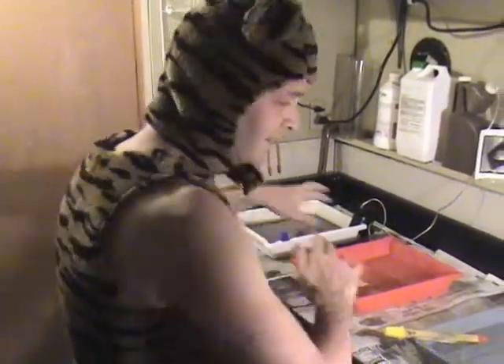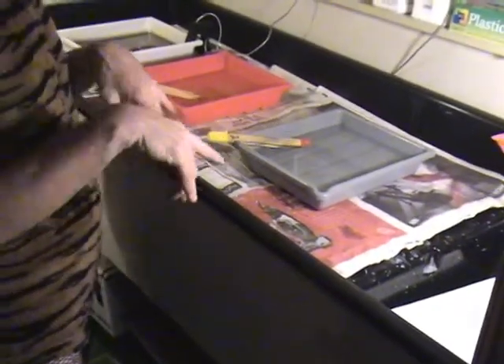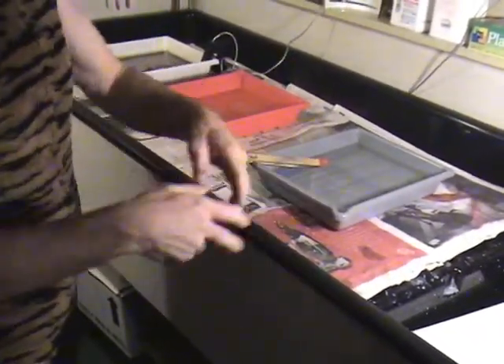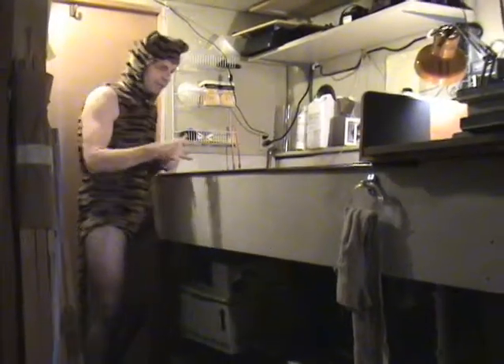After we're done applying all these nasty chemicals to the paper, we're gonna put them in this little holding tray and they're gonna sit in there while we do more prints. Then we'll rinse them. So we got our chemicals, we got our negative, and we got our enlarger.